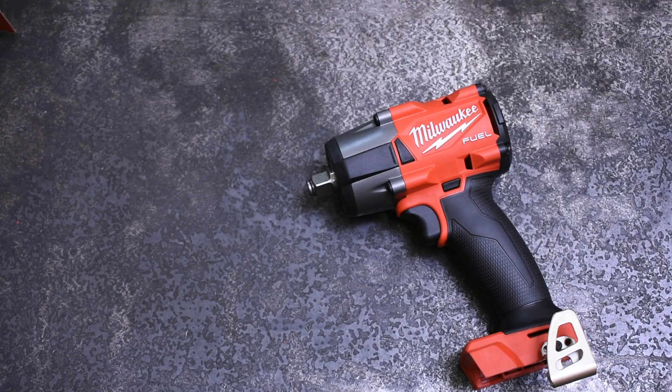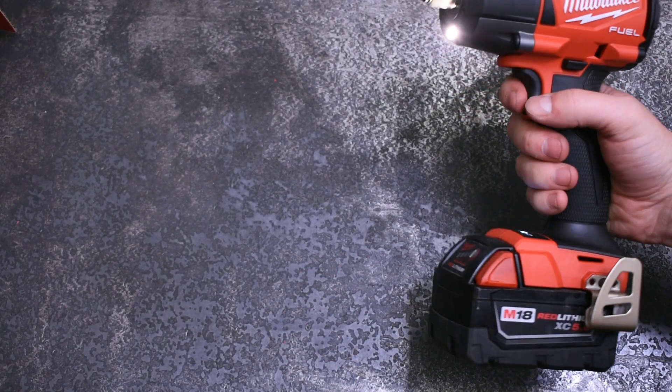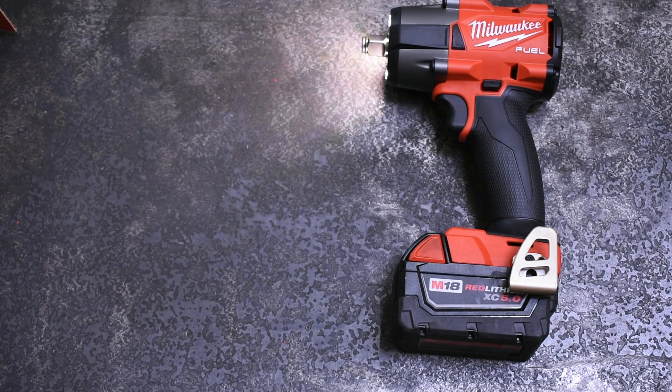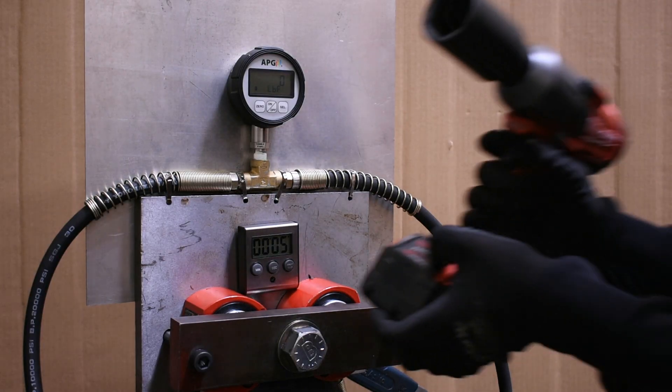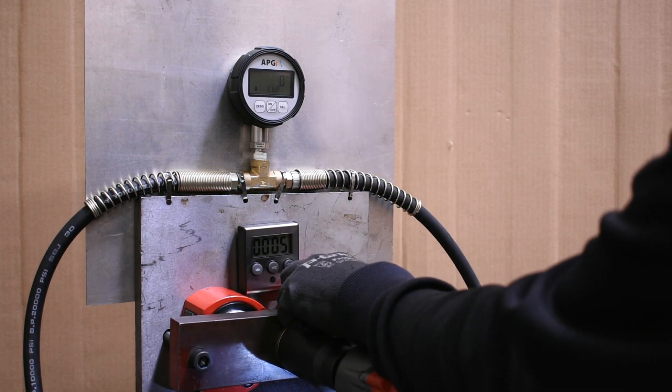Some quality of life improvements include tri-LED lights on the front, which have actually made a good difference for us using it so far, and its shorter length putting its weight — which is 0.3 pounds lighter now — over the hand, resulting in a more comfortable hold throughout the day. But enough talking: this is forward working torque, which is the first of three tests, and each time the Gen 1 will be shown first.